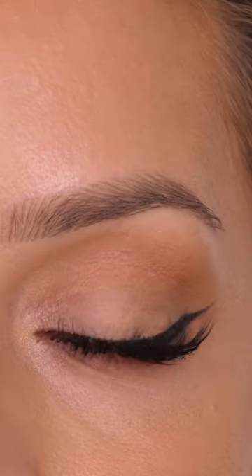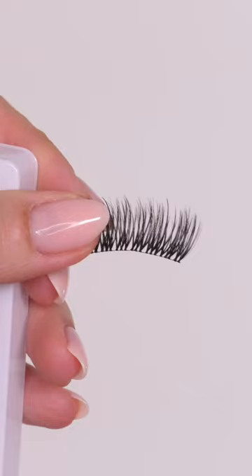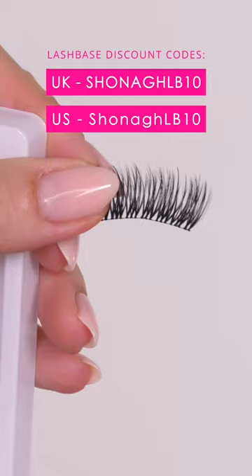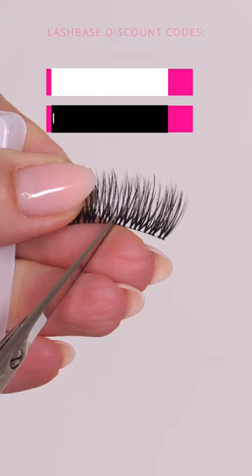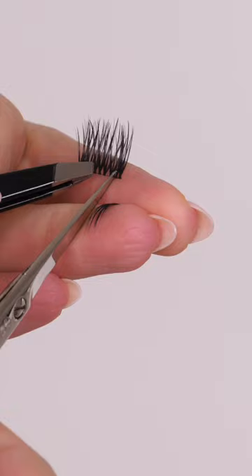Today I'm going to be showing you how to achieve these beautiful wispy, kind of spiky lashes. The beauty about these lashes is that they are completely customizable — they come in a range of sizes from extra small to extra large, so you can decide how long you want your lashes to be. These are the Pro Effect Plus lashes by Lash Base, and they come in a variety of different styles. This one is Full Glam.